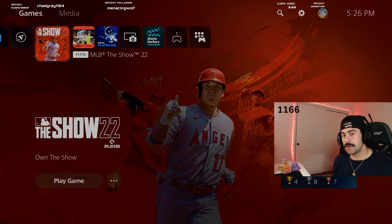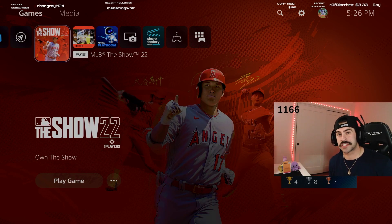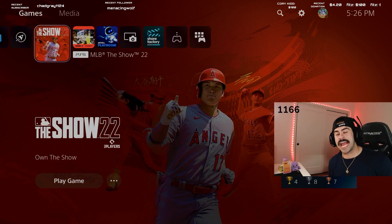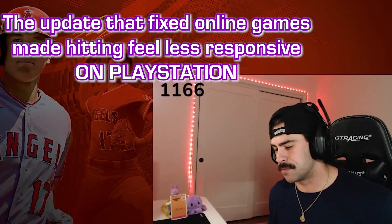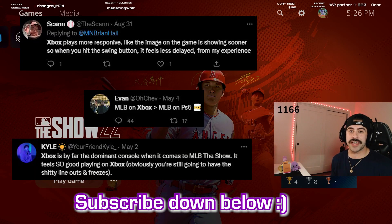In late April, MLB The Show dropped a 120 Hertz update for the game. The first day this update was released the game felt super smooth during offline gameplay. Unfortunately, I wasn't around when that update happened, but the day after this update was released everyone said it slightly got rolled back and nothing felt as smooth as before.